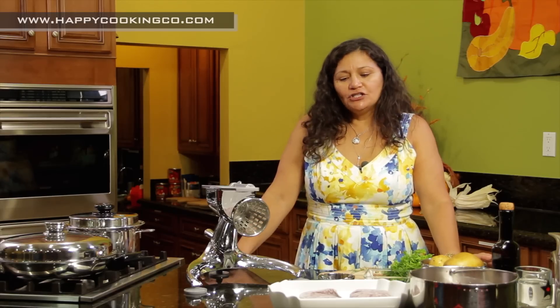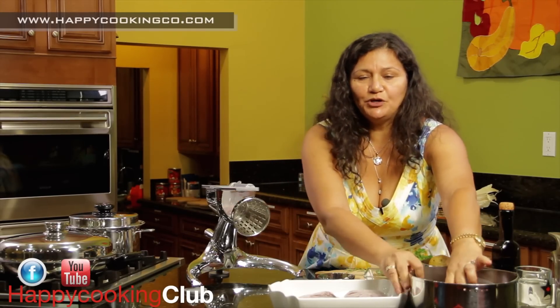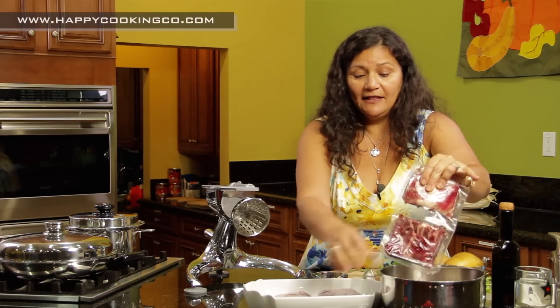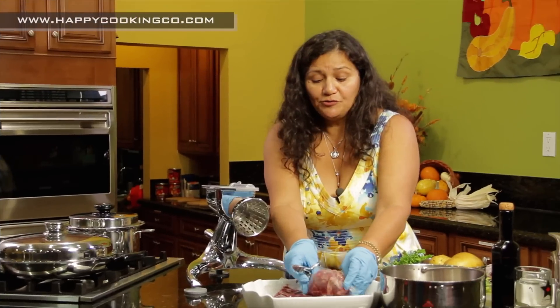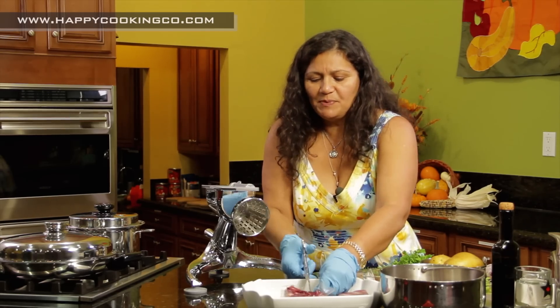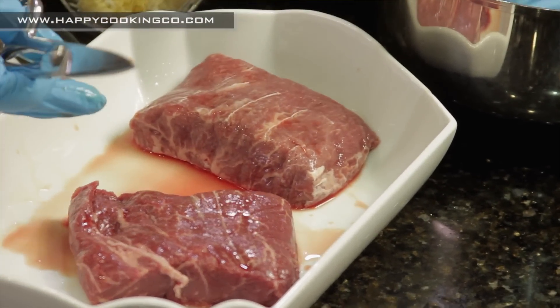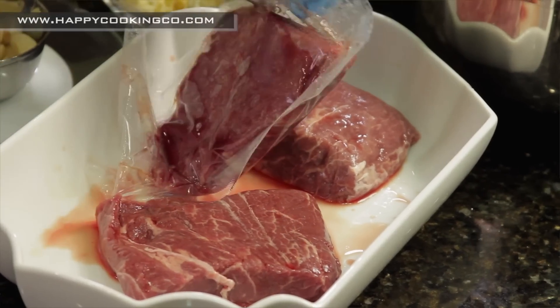We're back — happy cooking! This is your Flexitarian Chef. We have a wonderful recipe for those who love protein. We're going to make a flat iron steak from West Coast Beef and Seafood, which is the best steak ever. Even if you're a vegetarian, you're going to turn yourself into a meat eater. It comes out frozen — just put it in a bowl with cold water for 10 minutes. This is grass-fed, humanely treated beef. Why spend money on cheap cuts when you can go to West Coast Beef and Seafood?